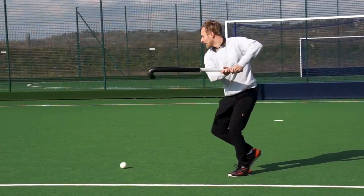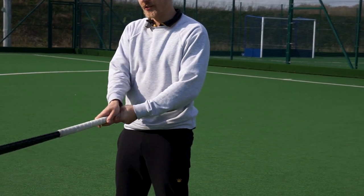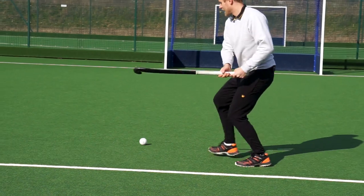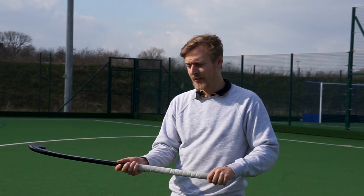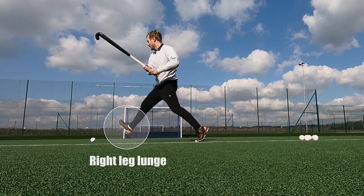Step two is your leg positioning. You do a lunge into this shot — you can't hit it quite as upright as you can with a forehand shot. So you do a big lunge with your right leg and twist round.